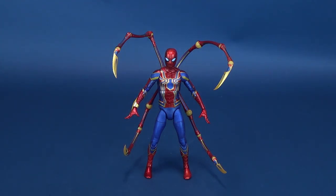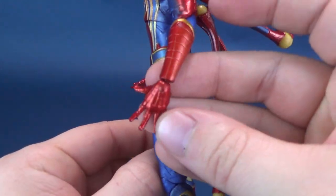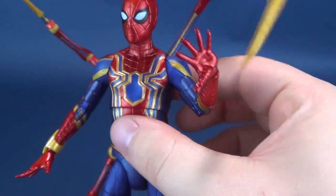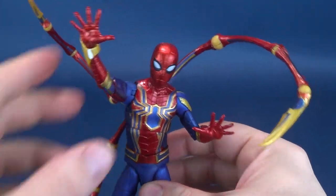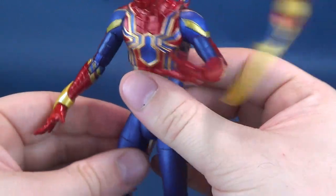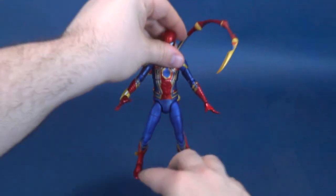I know you just counted off six, but don't forget he's also got hands located in the socket sections of his forearms. Those are kind of like the latching-on, wall-crawling hands, if you will. One way to display the figure if you wanted to go that route. And that's all the accessories that he has, sadly.